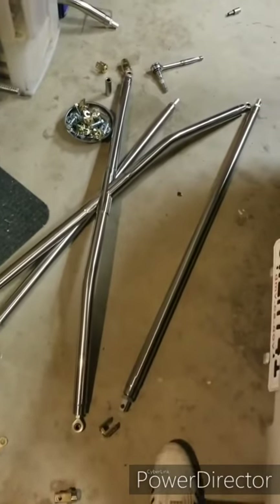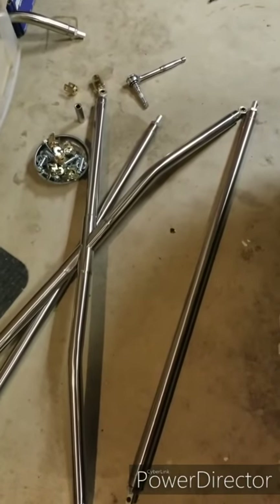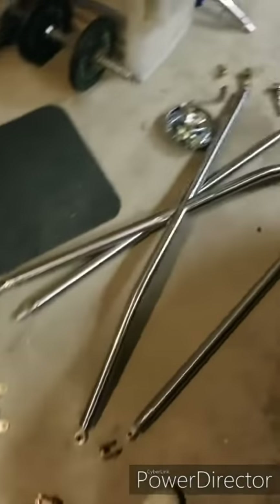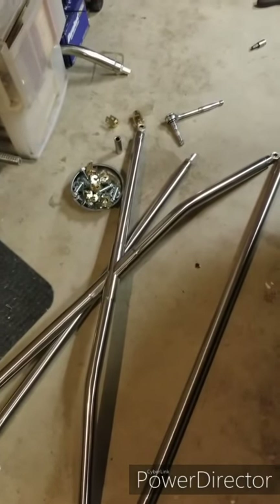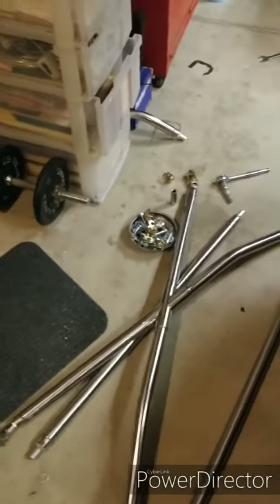I got this PLM cross bar and I'm going to put it on right now. As you can see I already started. When you get it in the mail or wherever you pick it up from, it's going to be assembled. You have to take it apart so you can put it in the car. This is how it looks disassembled — I have a picture so you can see how it looks when it's put together.